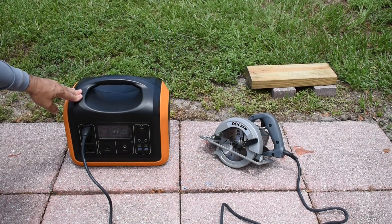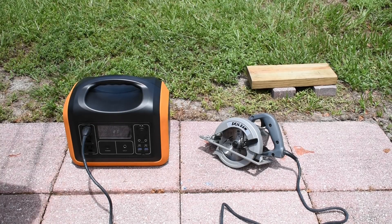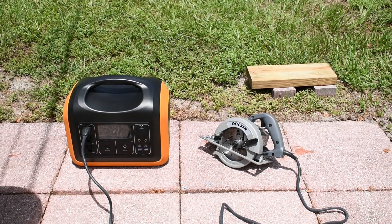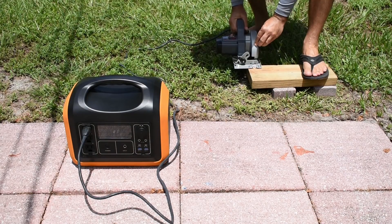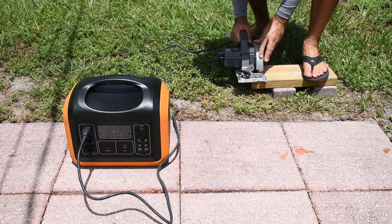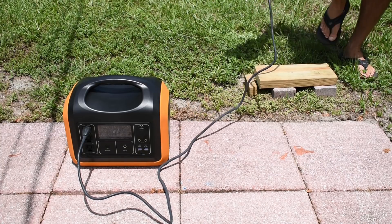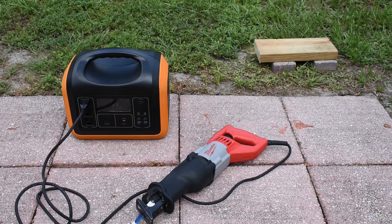The power station is only rated up to 1000 watts continuous, so you'll be able to use certain power tools such as a power drill, mini circular saw, jigsaw, or palm sander. I'm taking this mini circular saw with a 6.5-amp rating and cutting through a 2x6 — not a problem. Now let's test out the Milwaukee Sawzall.